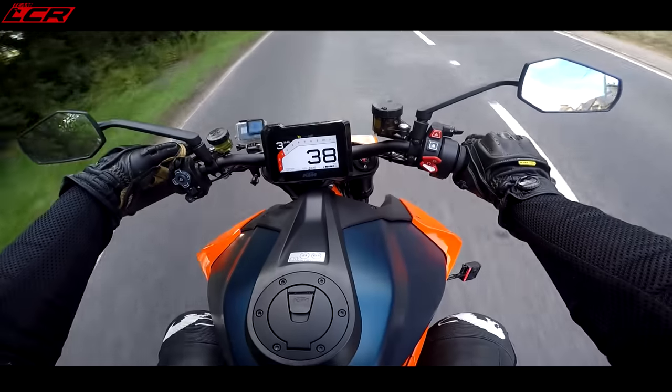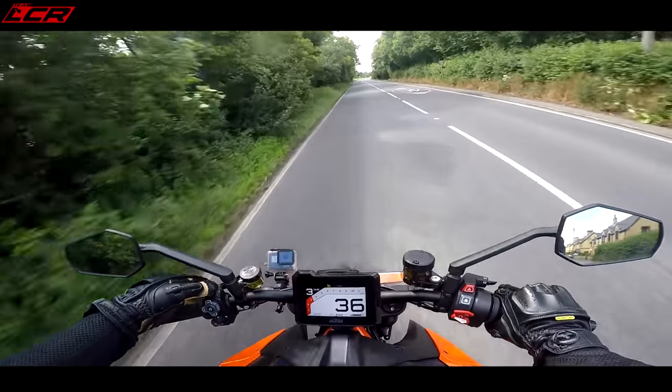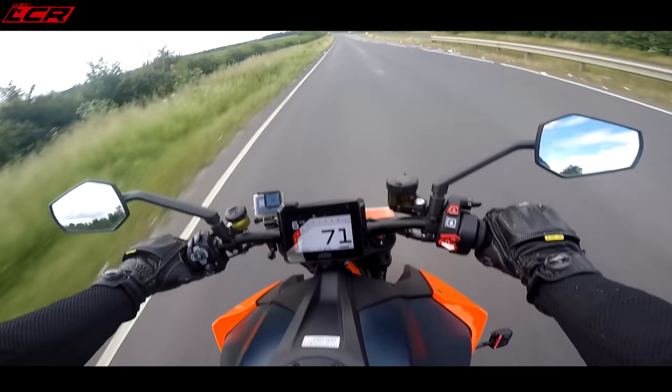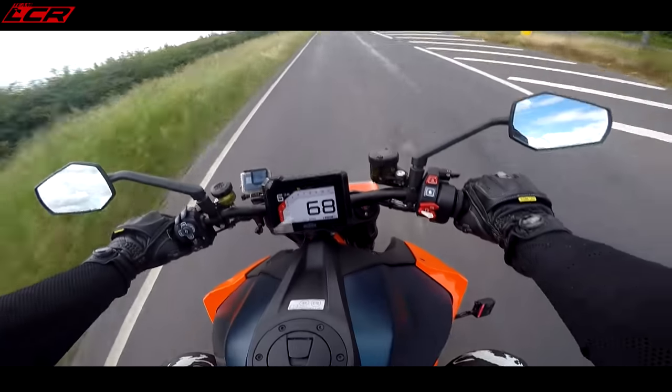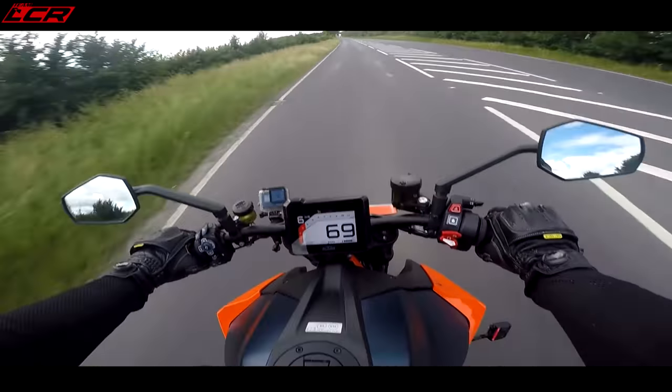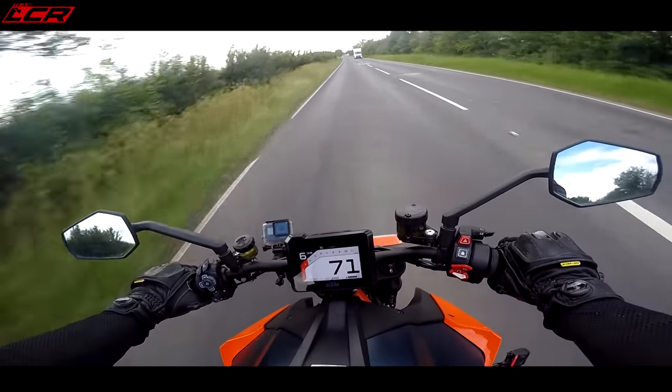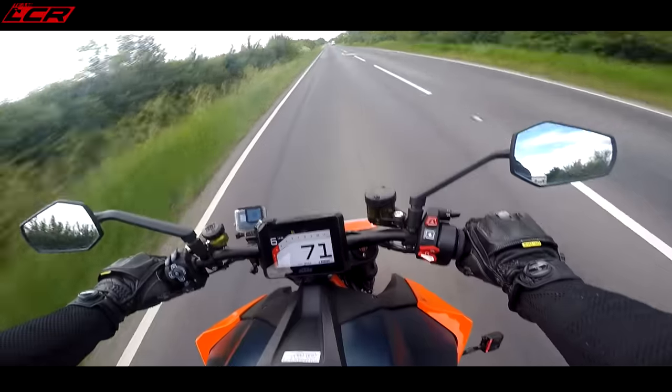I haven't got a clue how to work the cruise control yet. On what feels like a motorway stretch, at 70 miles an hour you're sitting at around three and a half thousand revs — and the engine feels like it's chugging just a little bit in top gear at 70.